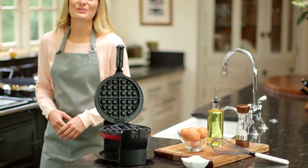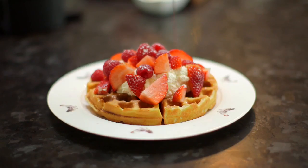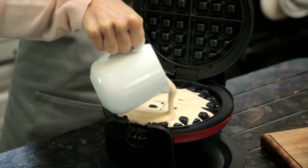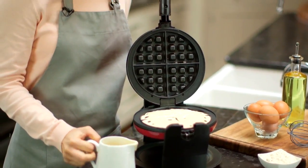With the Cooks Professional Luxury Rotary Waffle Maker, you can make delicious authentic Belgian waffles in minutes, and it couldn't be easier to use. Simply prepare your ingredients and pour the mixture onto the waffle plates.